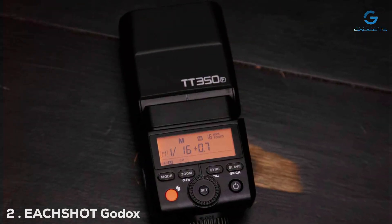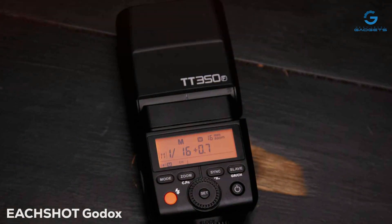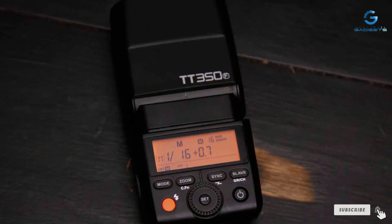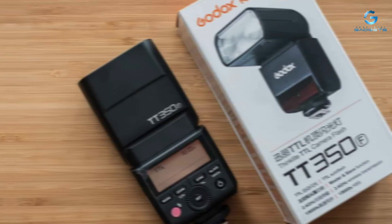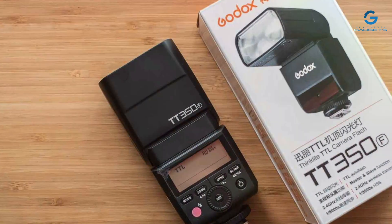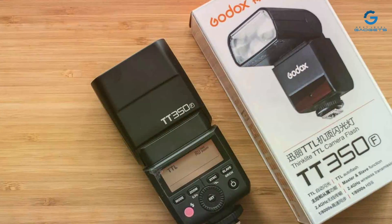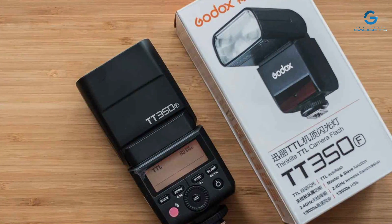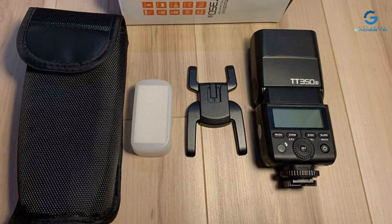Number 2: The EACHSHOT Godox TT350S is a compact yet feature-packed flash that's specifically designed for Sony cameras. Its small footprint makes it an ideal companion for photographers on the go, without compromising on power or functionality. The design is sleek and modern, with a high-quality build that promises durability and reliability.